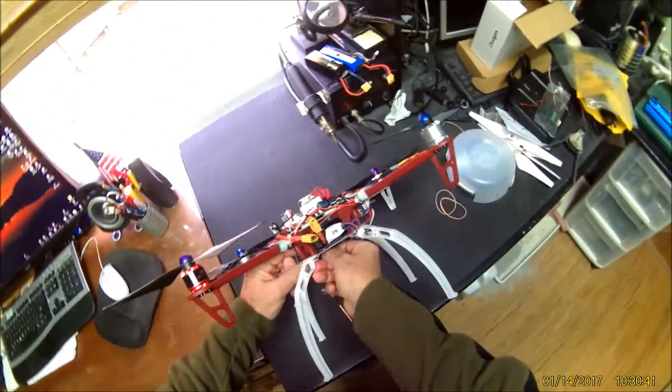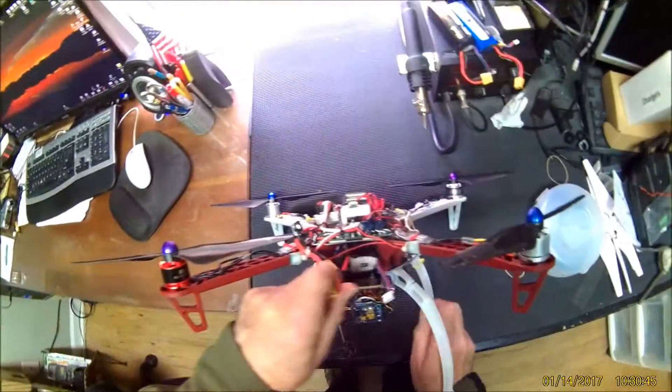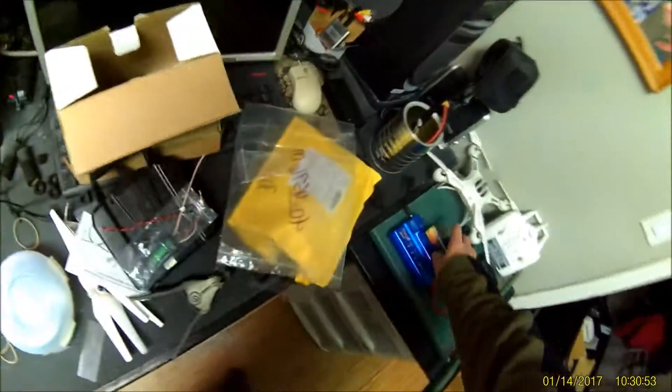The battery is riding in the middle. I'm going to charge — which one was that? Battery 2.